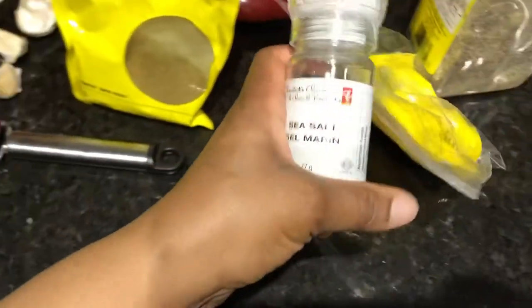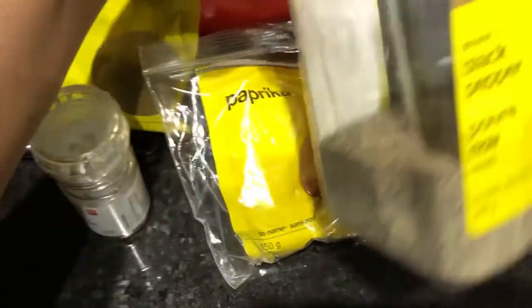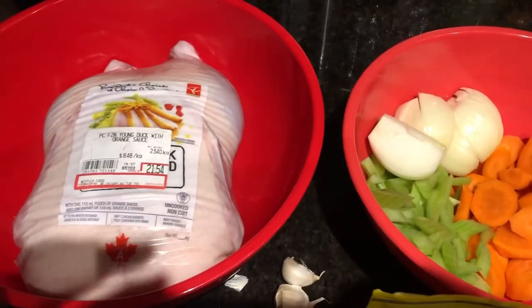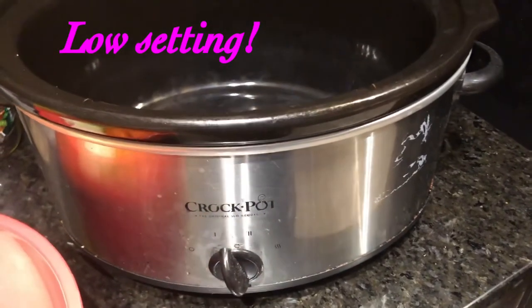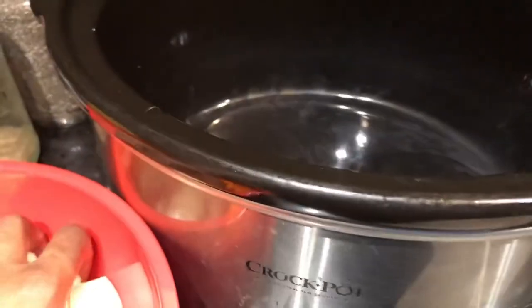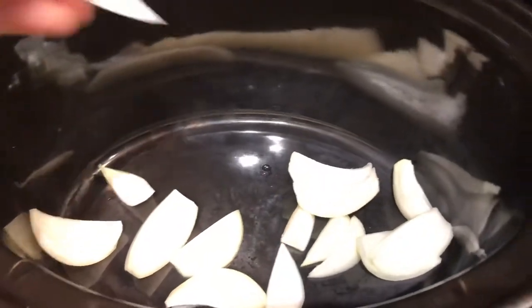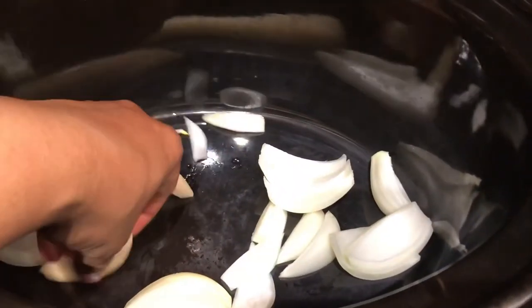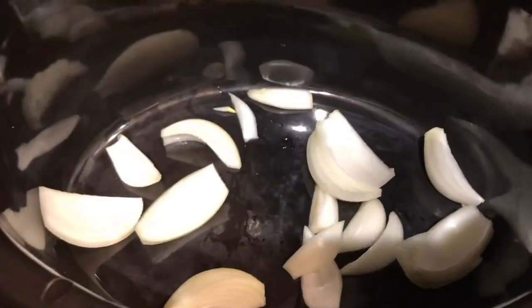We also have some thyme, some salt, paprika, and some black pepper. I'm going to put this in my crock pot on a bed of all those nice herbs and veggies. I wasn't planning on recording this, but I said you know what, since I'm going to put it in the crock pot, let me just create this nice bed of veggies.